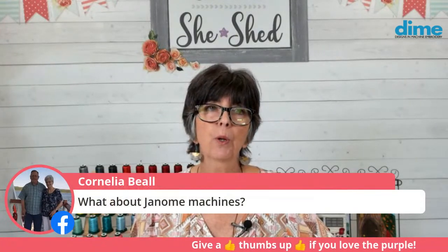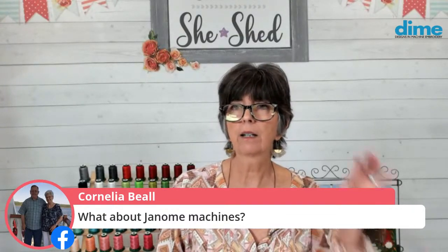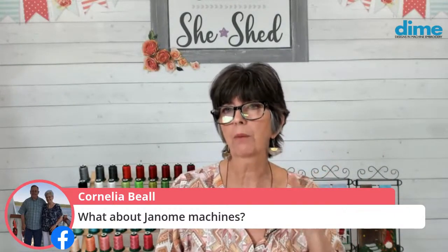Cornelia wants to know about Janome machines - we are going to have a five by seven for the Janome 500 and 500E, and if there's a 550E they're probably all about the same machine. That will be coming out at pretty much the same time as the Husqvarna Viking and the Bernina.